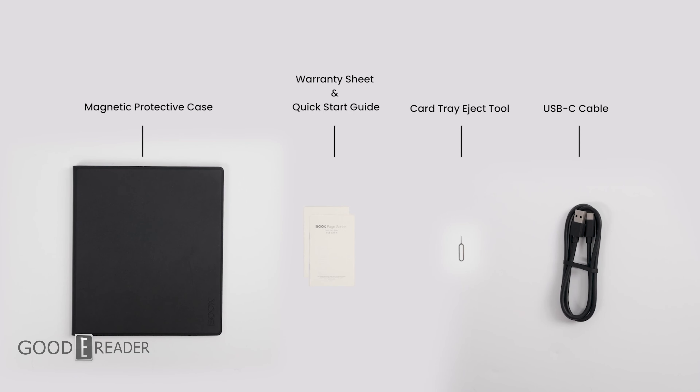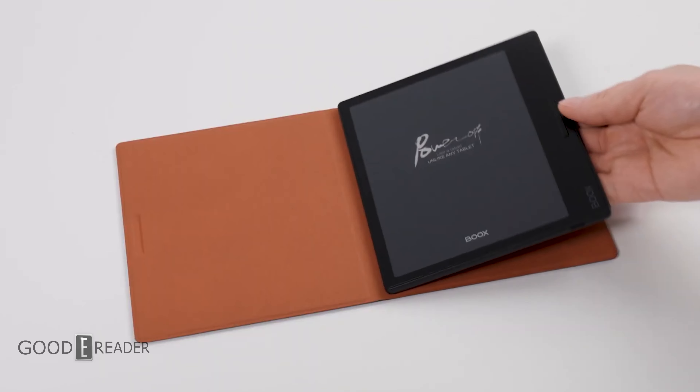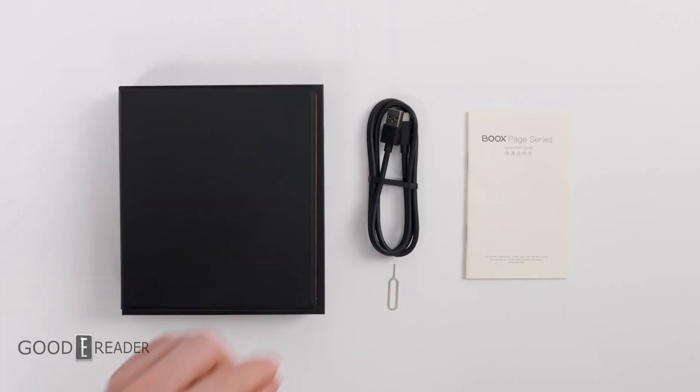Absolutely love that name — the Onyx Boox Page. You get a USB cable, you get a free case, you get all that fancy schmancy mumbo jumbo. If you guys have any questions, comments or concerns, leave them down below and stay tuned for the full review.